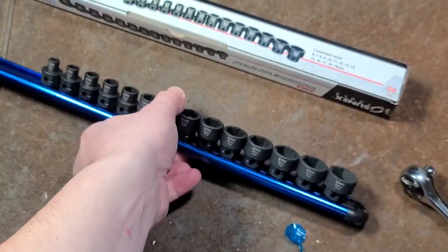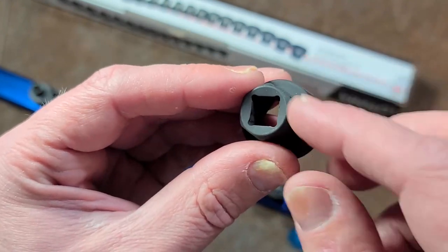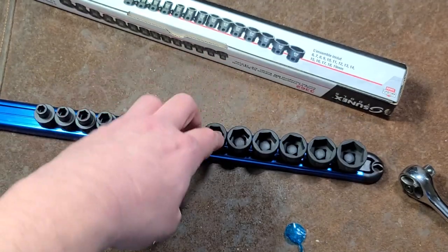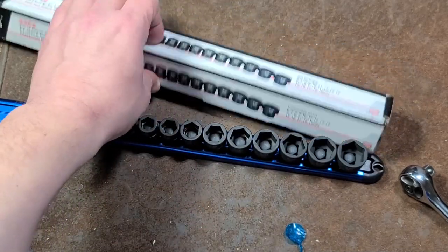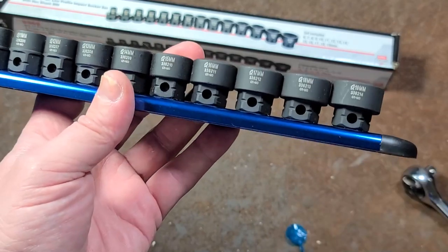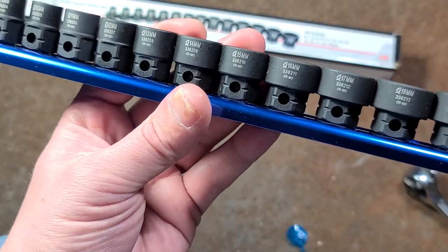Because if any of my viewers buy them and they have one that ends up splitting — you're more likely to split the 19mm because you're driving such a large fastener with a pretty small drive size — Sunix is going to replace it, instead of like Astro where they're going to ask for your original receipt and proof of purchase. Don't offer a lifetime warranty unless you're just going to support the product. Very few people are doing crazy stuff like welding things to the sockets or smashing them under a train. When they break, it's because they're using them to do work, and the companies should just replace them.